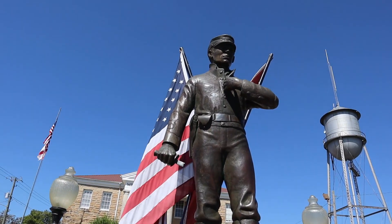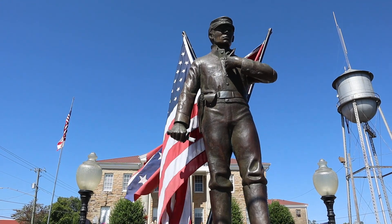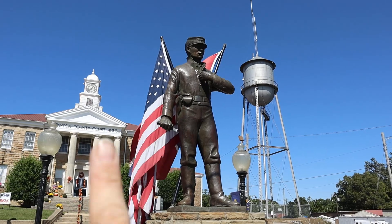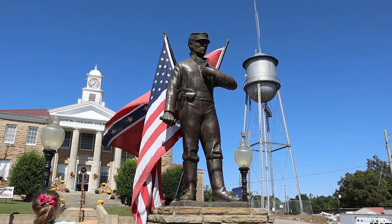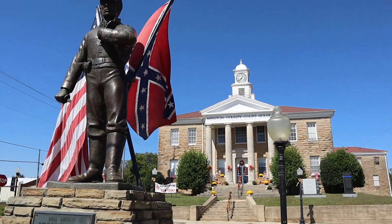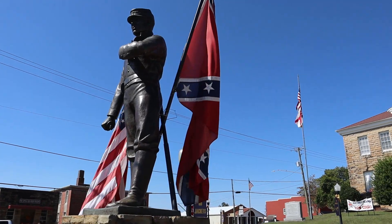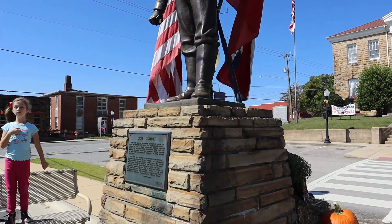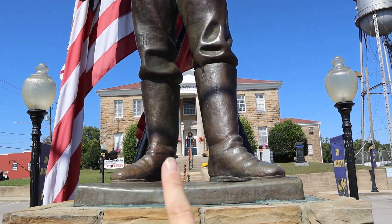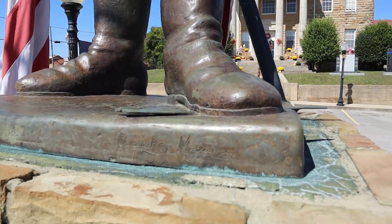Look — the sword is broken. It's meant to be broken, because of broken lives. And look, he's stepping on the sword. On this side they have the Confederate flag, and over here is the Union side. The kids have pointed out he does have a broken sword here, and he's actually stepping on that broken sword.